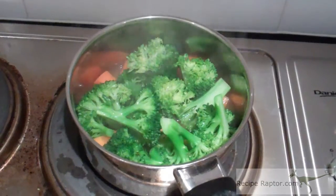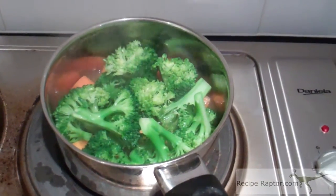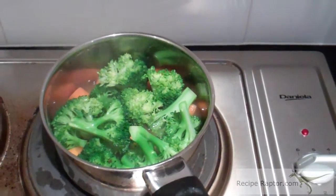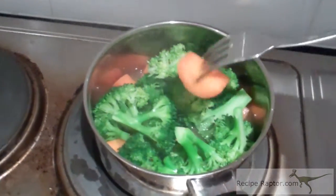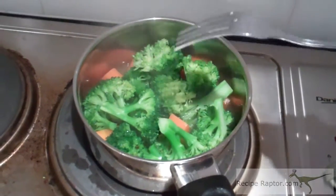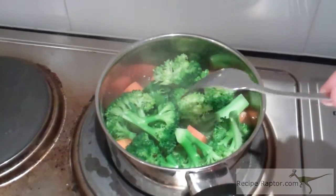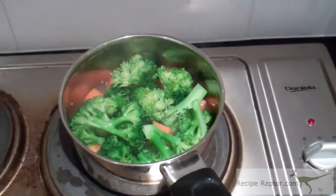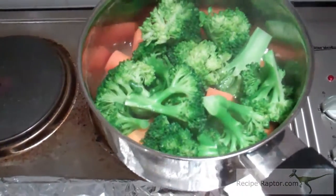Boil the carrots with some cumin and the broccoli until the broccoli is bright green. If you get a fork and push it into the carrots, it should be soft enough to stay on the fork but pretty easy to get off. The same with the broccoli — you don't want it to be dark green, because that means you've overcooked it. Once it looks ready, take it off the stove, drain it, and it's ready to serve.